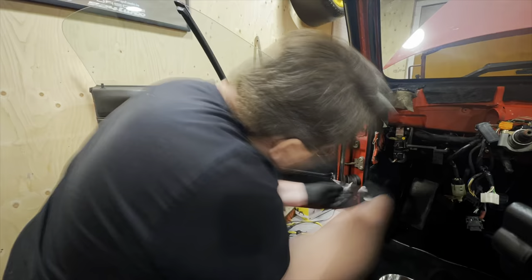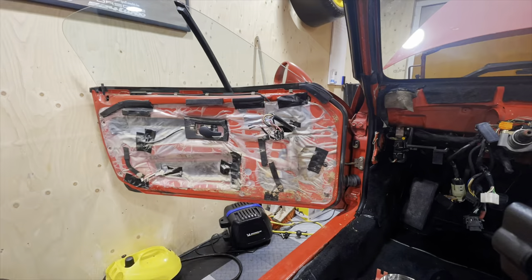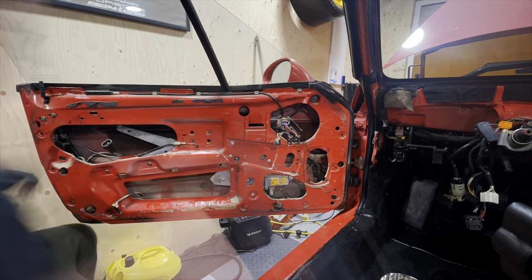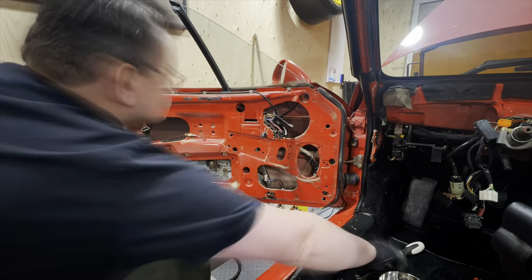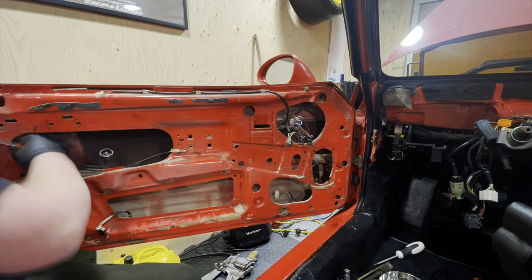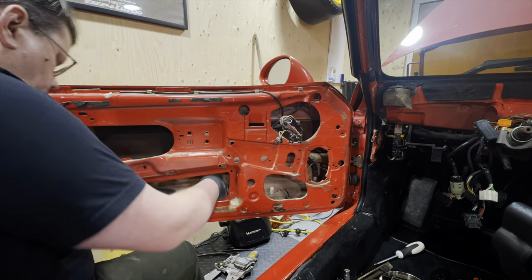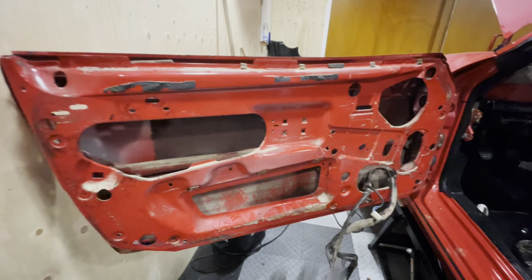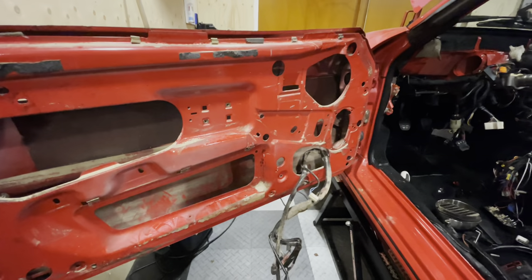While I'm waiting for everything to dry, it's time to strip the driver's door as well. Let's quickly get that done.